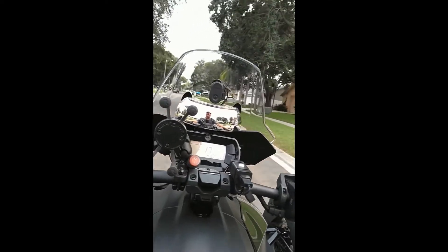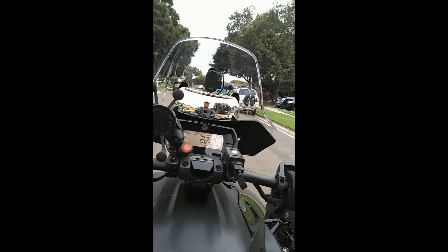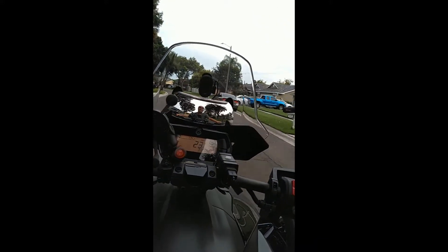It takes a while to get used to seeing images distorted, but you can still see the images next to you. Definitely worth the $15 that I paid for it.